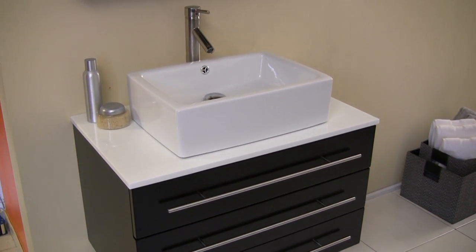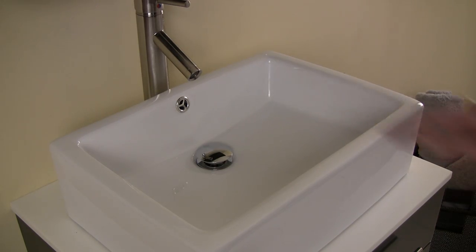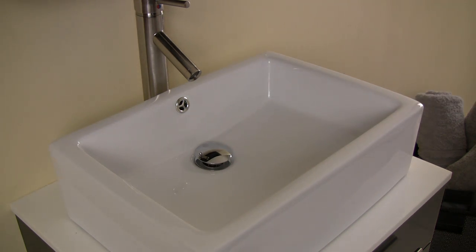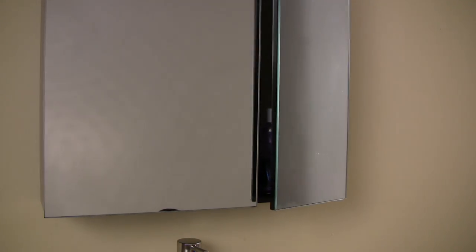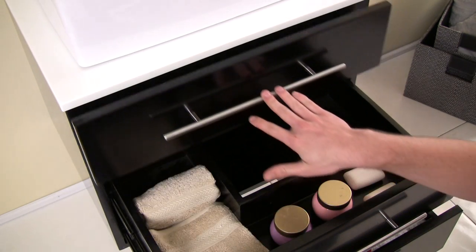The white basin sink is made from beautiful ceramic material and features an easy-to-use pop-up drain and a high-end Fresca faucet. This vanity comes complete with a two-door medicine cabinet equipped with slow-closing hinges. The base offers plenty of storage with three drawers also equipped with slow-closing mechanisms.